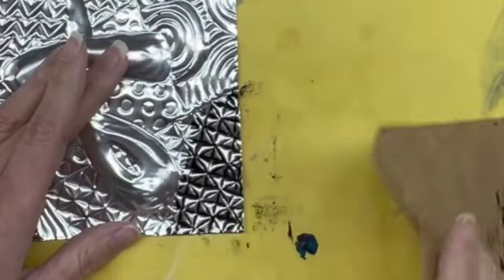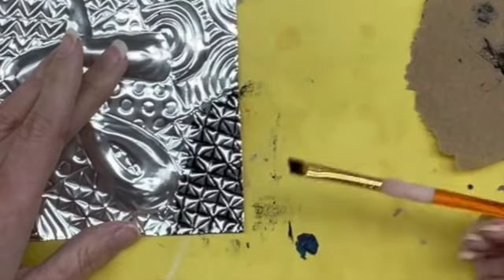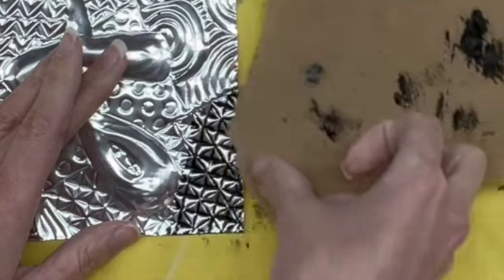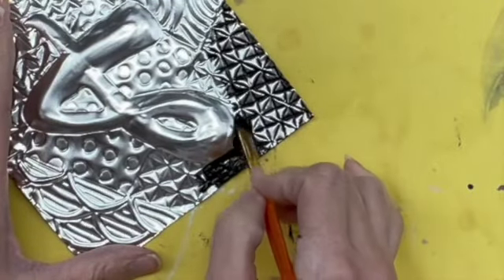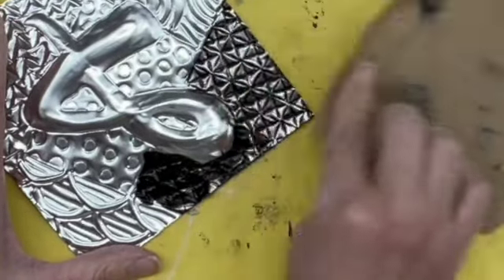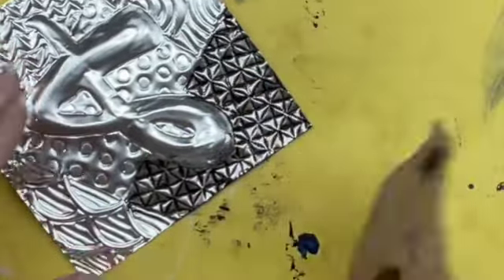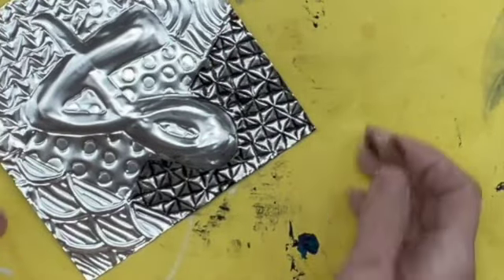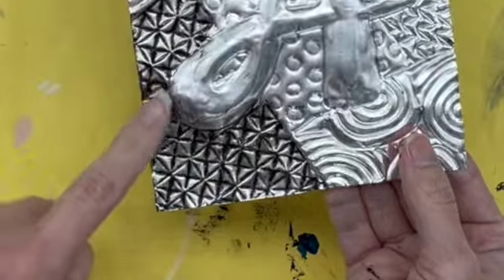Depending on how hard or soft you press, more or less of the black paint will get removed. You can see how it comes off of the surface and stays in the lines that you had pressed in. If you press too hard and more comes off than you want, you can always go back and add more in certain spots. Keep going, and you can see how all of a sudden those details really pop out.